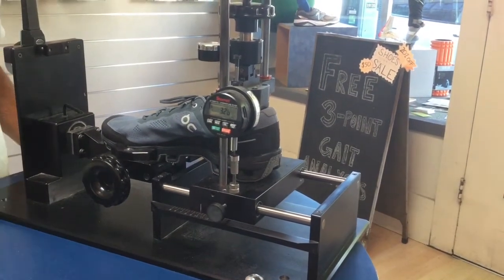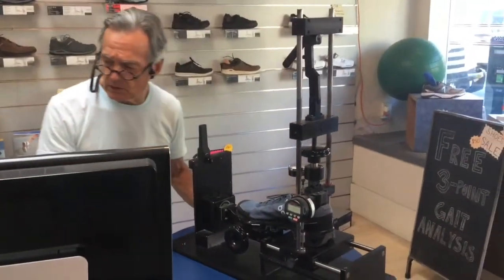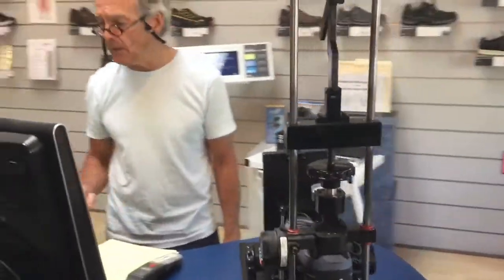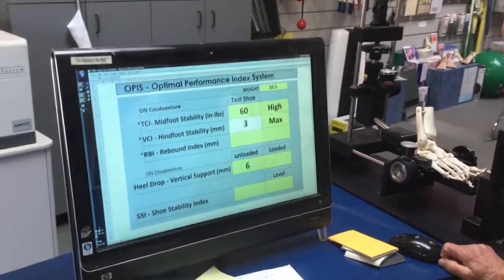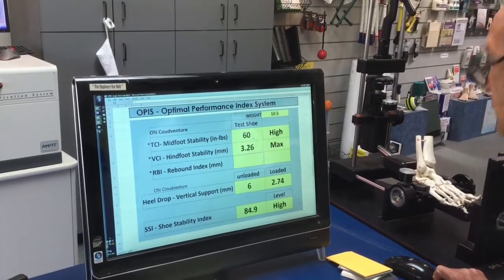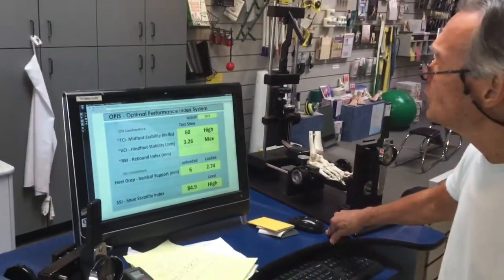We have about 3.26 millimeters of firmness. Let's place that into our calculator. That is at the maximal range for hind foot stability.